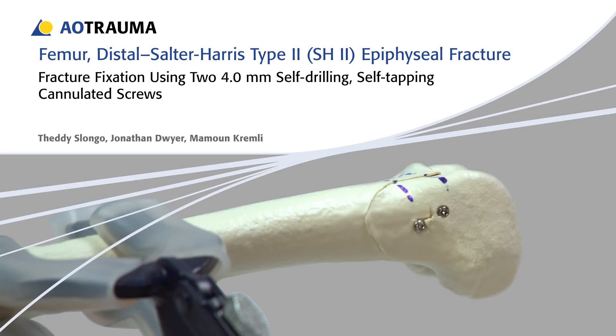Femur, distal, Salter-Harris type 2 (SH2) epiphyseal fracture. Fixation using two 4mm self-drilling, self-tapping cannulated screws.